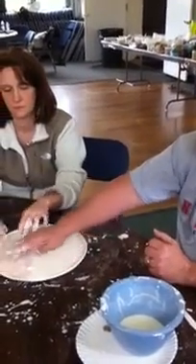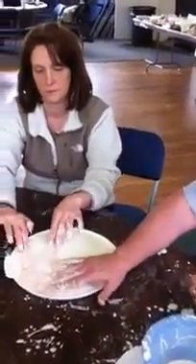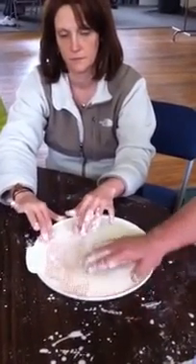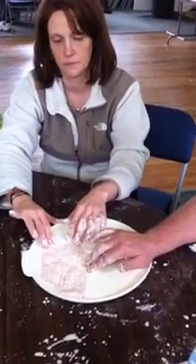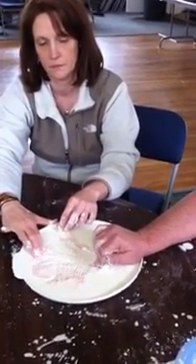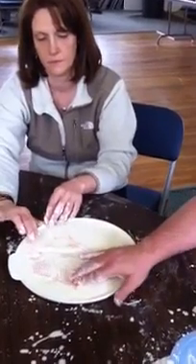This would be a representation of the actual collagen fibers in the ground substance. If we try to move it quickly, it rips. But if we can move it slowly, it yields.